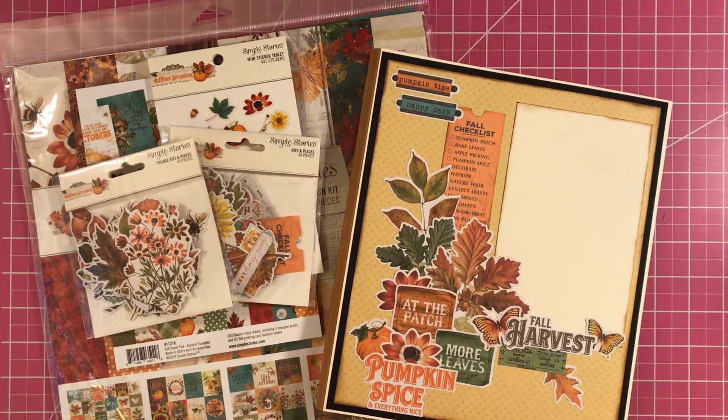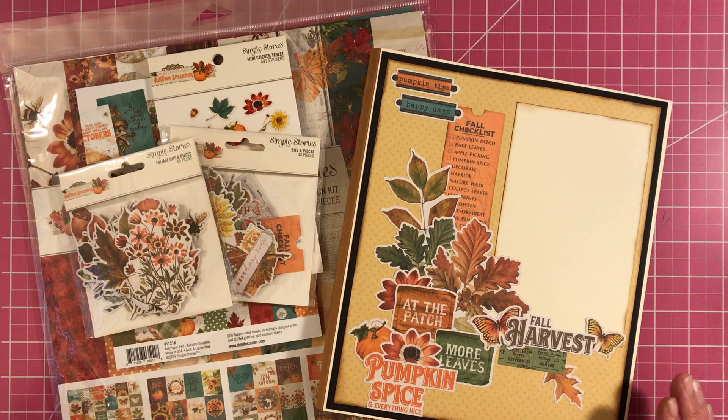Hey, welcome back to Scrappin' It Up. I'm Vanessa Peter and I'm coming here to do a folio share with you guys. This is a folio that is focusing on all the goodness of fall. Fall is officially here.